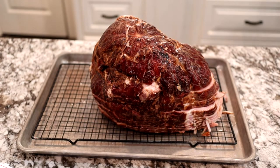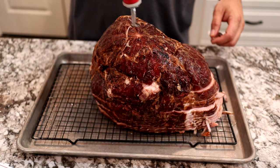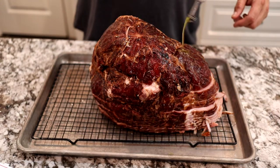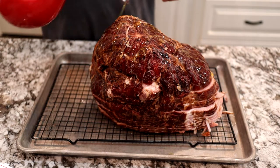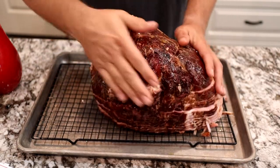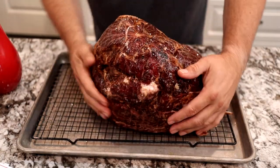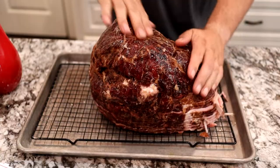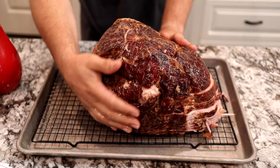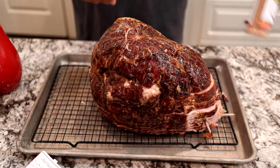We got the ham out of the package and now we're ready to add the rub. But before we add the rub, we're going to make sure we have a binder. This ham has been previously smoked with hickory, so the surface is really dry. To allow our rub to stick and give us the flavor profile we're looking for, we're going to add a binder — in this case, olive oil. We just pour the olive oil over the top and rub it into all the cracks and crevices.